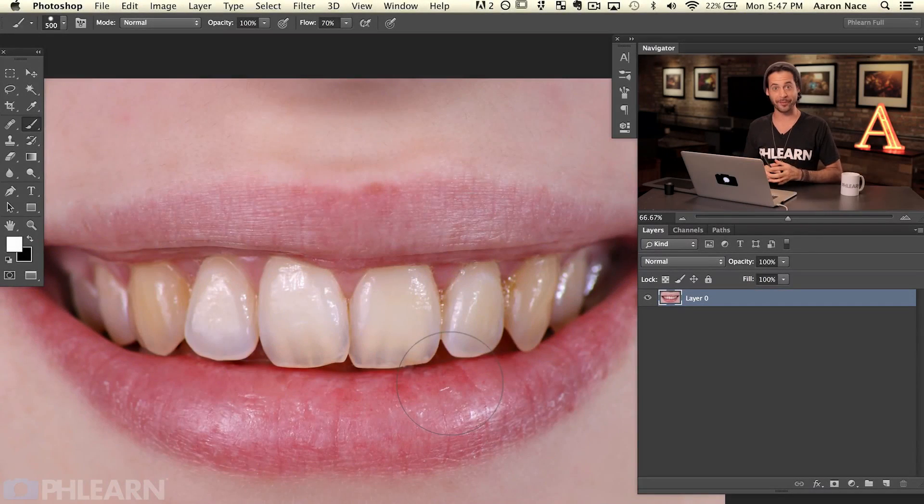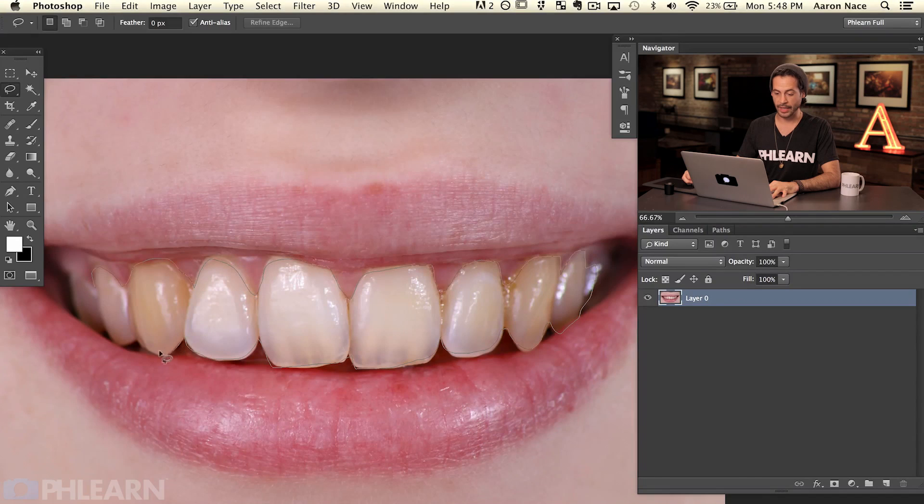Here's our image for today, from Fotolia.com, and we've got a lot of work to do on these teeth — but we're going to make them great and it's not going to take a lot of time. The first thing I want to do is make a good selection of the teeth. I'm going to grab my Lasso tool and just trace around the teeth to make a selection. I'm doing a really quick job here — this doesn't have to be perfect.